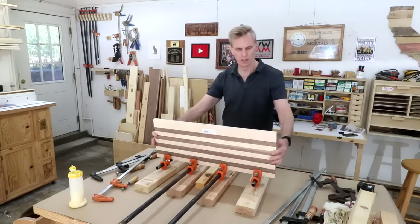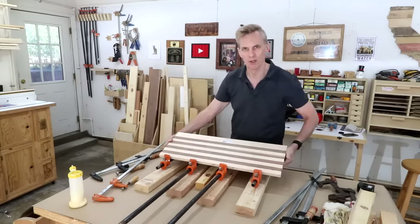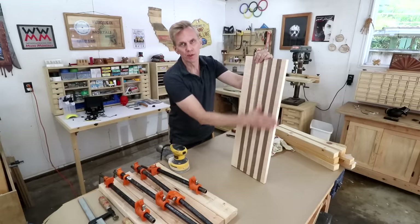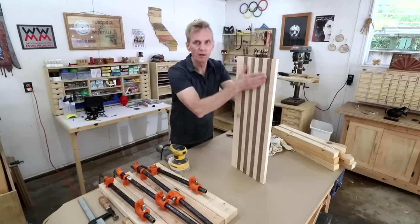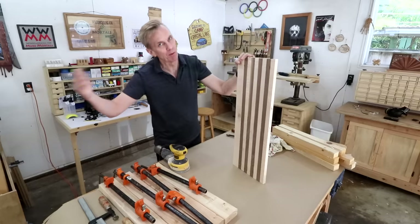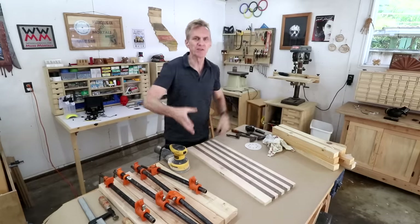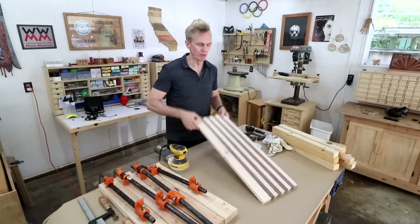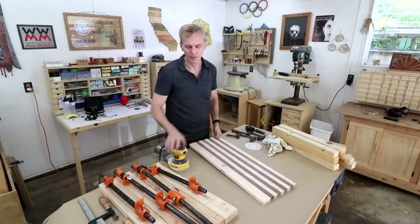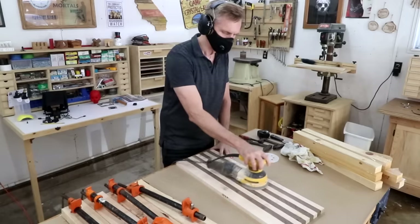And there you have a face grain cutting board — a really long one. Next I want to smooth this out so all of these boards are completely flush to the surface. If you have a planer that would be the ideal way to do it. Hopefully your clamping system worked well enough that you don't have too much material to remove. I'm going to use 60-grit sandpaper in my random orbit sander to smooth this out.